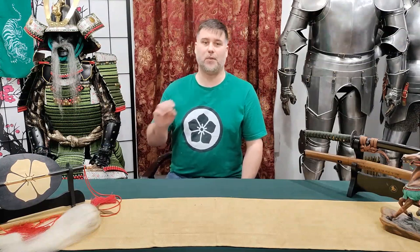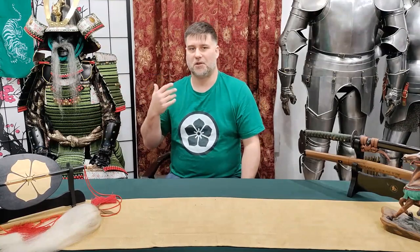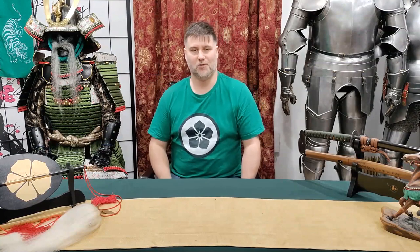Konnichiwa! Samurai James here with part 8 in the 7-part series about 7 Supplemental Samurai Armors. This is a bonus video for another piece that I've acquired. '7 Supplemental Samurai' had such a good alliteration to it, and of course a little bit of a nod to the 7 Samurai movie, but there's an 8th piece of armor that I wanted to show you.